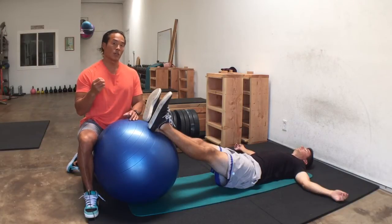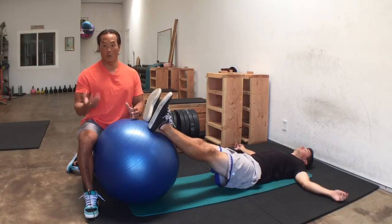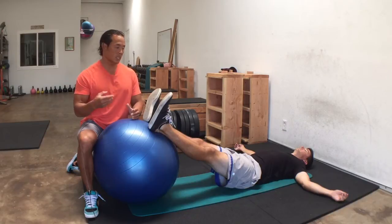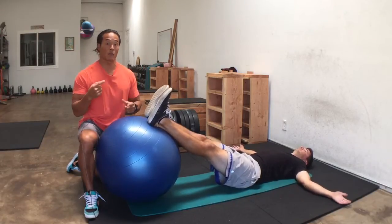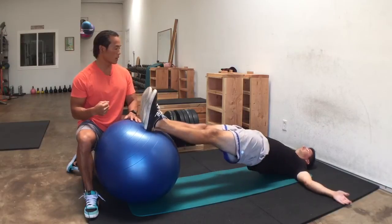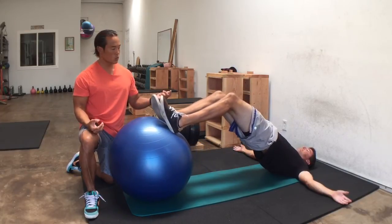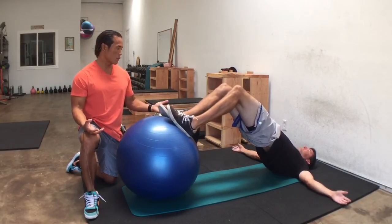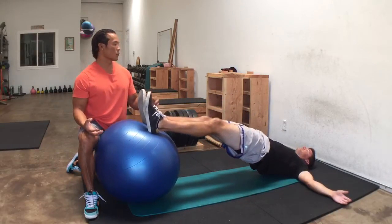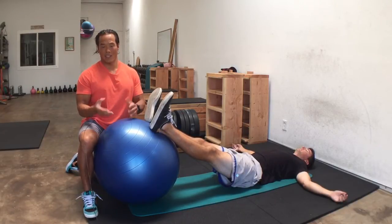Another way is to activate more of what we call the explosive type 2b fibers, because the hamstrings are predominantly fast-twitch muscle fibers — the part of your thighs that help you run really fast and jump really high. So one way to change it is to cue Peter to go really fast coming up, hold for one second, but emphasize the eccentric with a six-second lowering phase. That's another way to change the tempo, intensity, and outcome of the exercise.